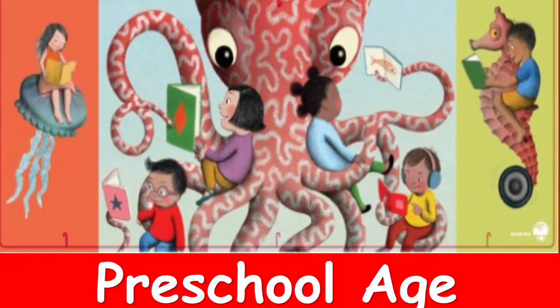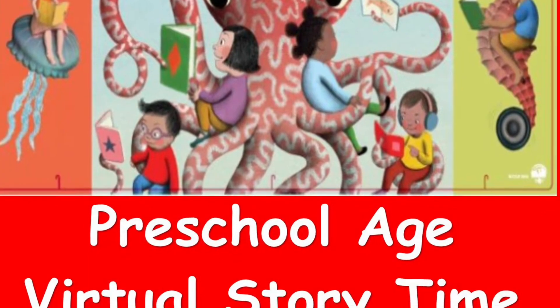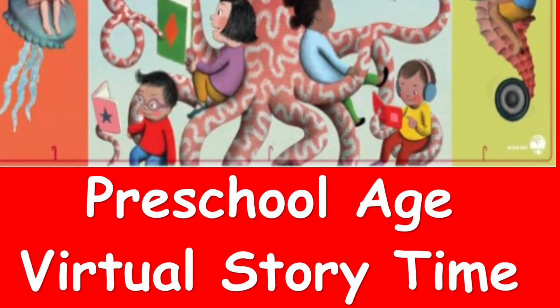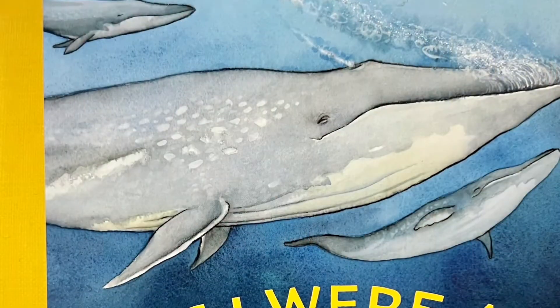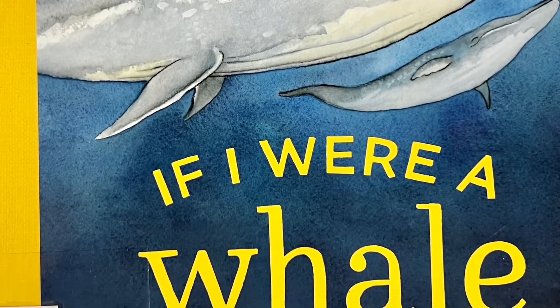Welcome to Oceans of Possibility Summer Reading for the week of July 10, 2022 for Preschool Age, Part 2. If I Were a Whale by Shelley Gill, illustrated by Eric Brooks.